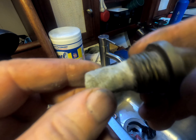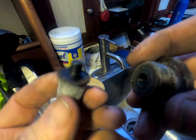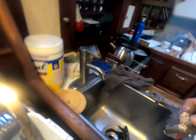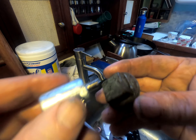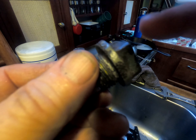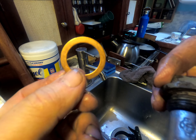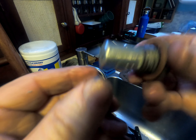We've got the anode out — it just unscrews from that big plug. Then we put the new one in and reinstall it in the engine. We also put a new crush washer in, just to make sure everything seals up nice and tight. And away we go.